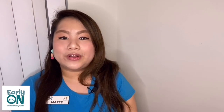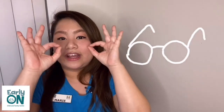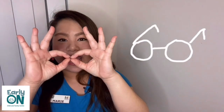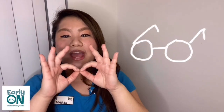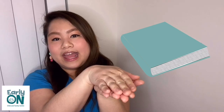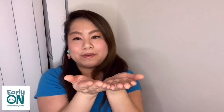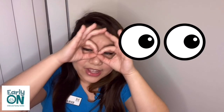Let's try to remember the actions of the song. We show our glasses by putting our hands just like this — two little circles — and we're going to pretend to put them on. Then we show a pretend book by putting our hands together and pretend to be reading. Open up the book and we read, read, read. Put our glasses on and we look, look, look. Then we take off our glasses and close the book.